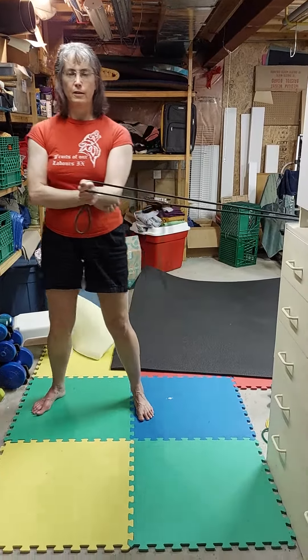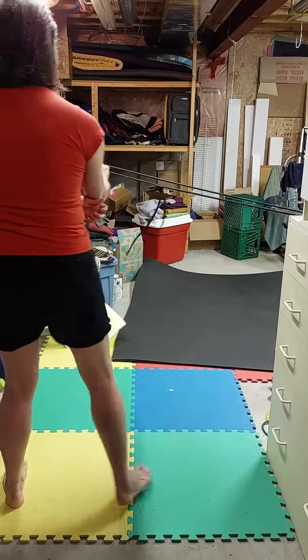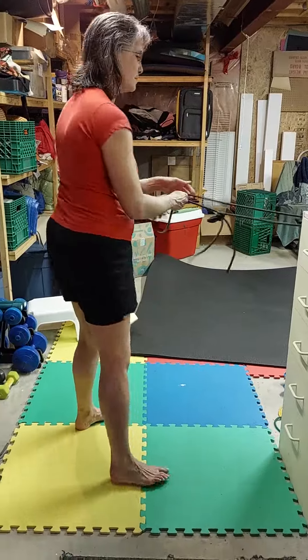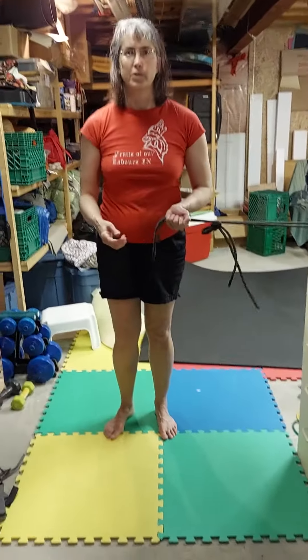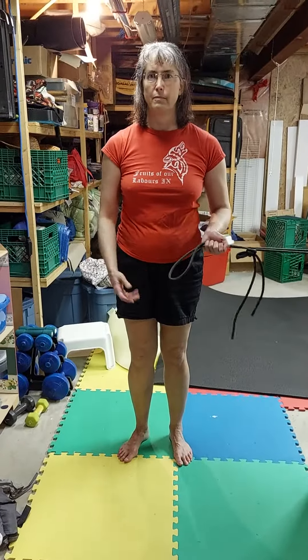Both hands, both types, both sides. The original instructions were ten times with each movement, three times a day.